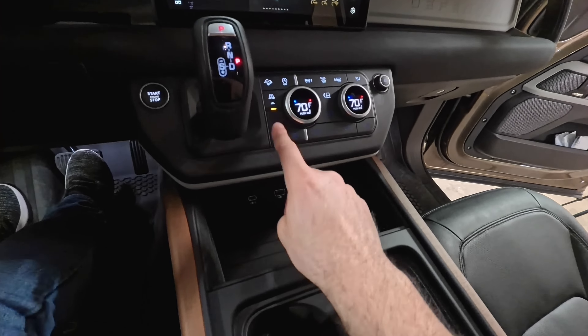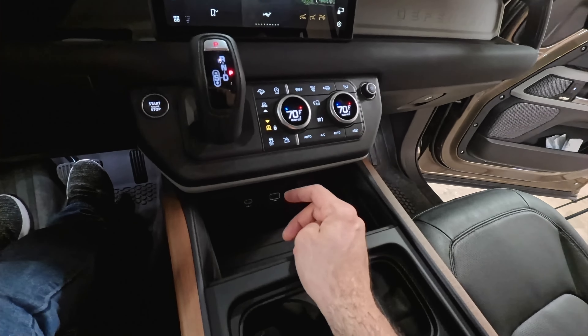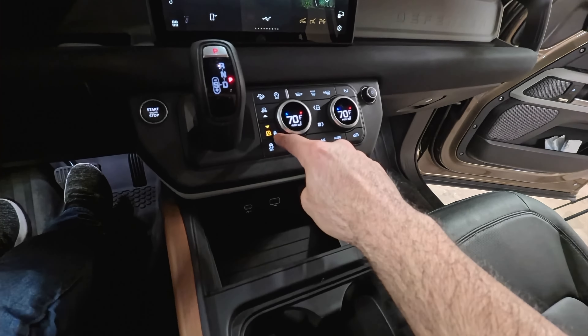Your air suspension can all be controlled right here — you can increase or decrease the height. If you like to lock it to the lowest position, just lower it and hold until the little lock icon turns solid orange amber — now it's locked. To unlock it, hold the top button. Your push-to-start is located here.